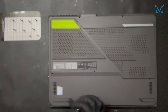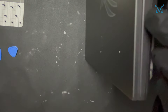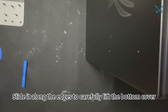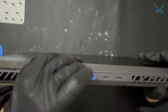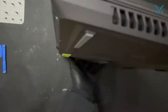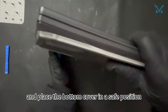Note that there are three short screws at the bottom edge. It's advised to use a magnetic mat to avoid mixing or losing screws. Prepare a triangular pry tool and a spudger. Insert the triangular pry tool into the side seam and slide it along the edges to carefully lift the bottom cover.